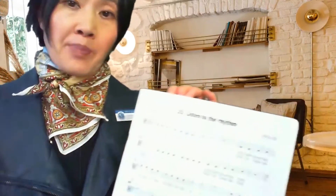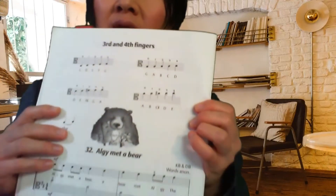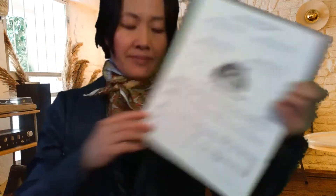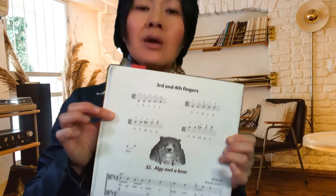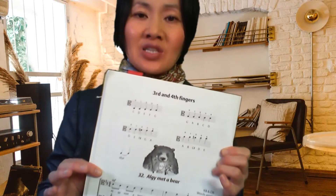It's a bowing piece and we want to make sure we have warmed up with our third and fourth fingers. Remember this is the first section above 'Algae Met a Bear', page 22. I need you to warm up on your third and fourth fingers before we move on — please pause the recording until you have done that.